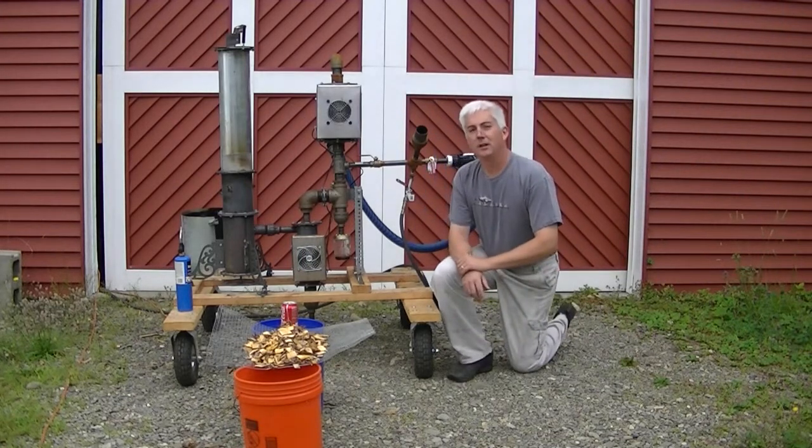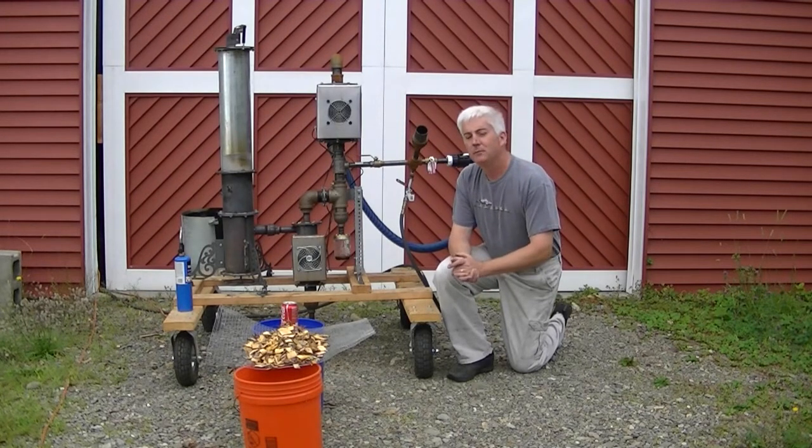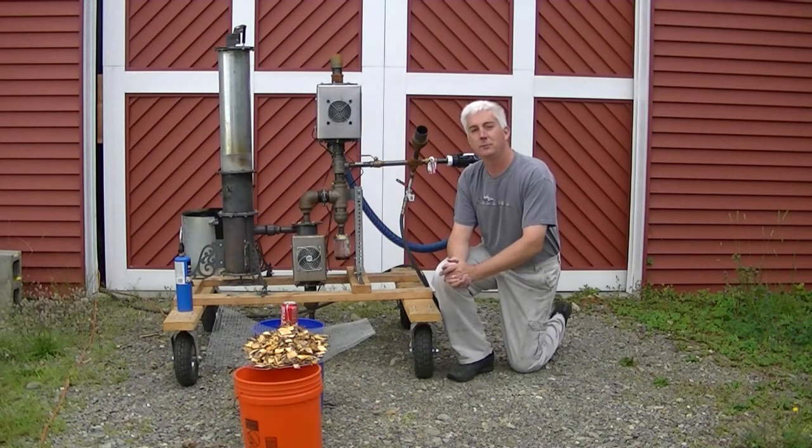A customer asked me a very relevant question I never thought to address. He said, 'Steve, make me a video that shows the do's, don'ts, and what to expect when you get a new gasifier.' So that's what we're going to do today.